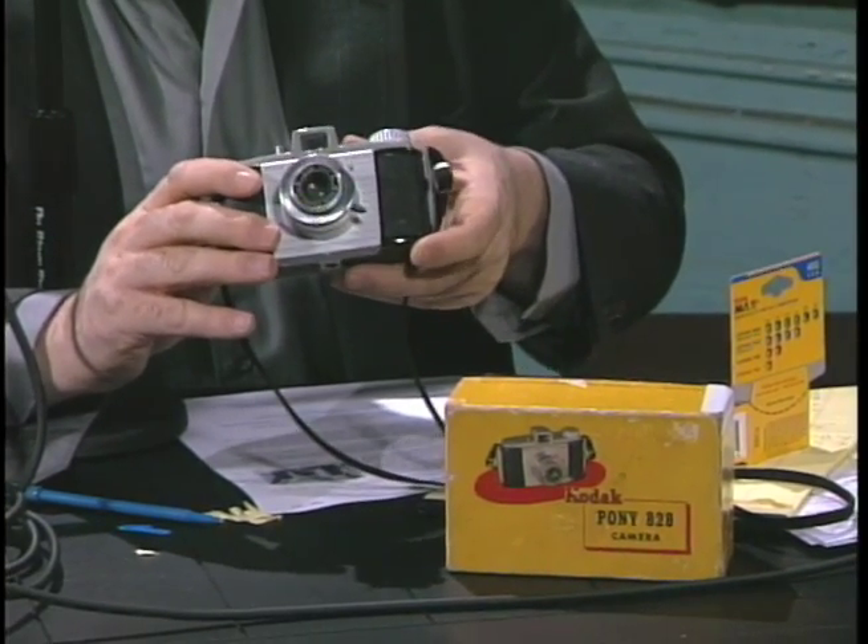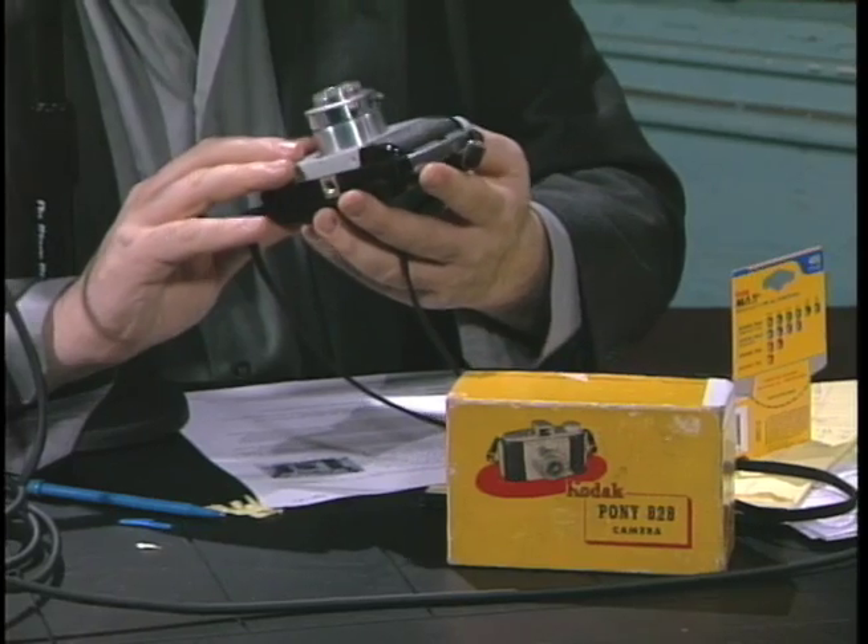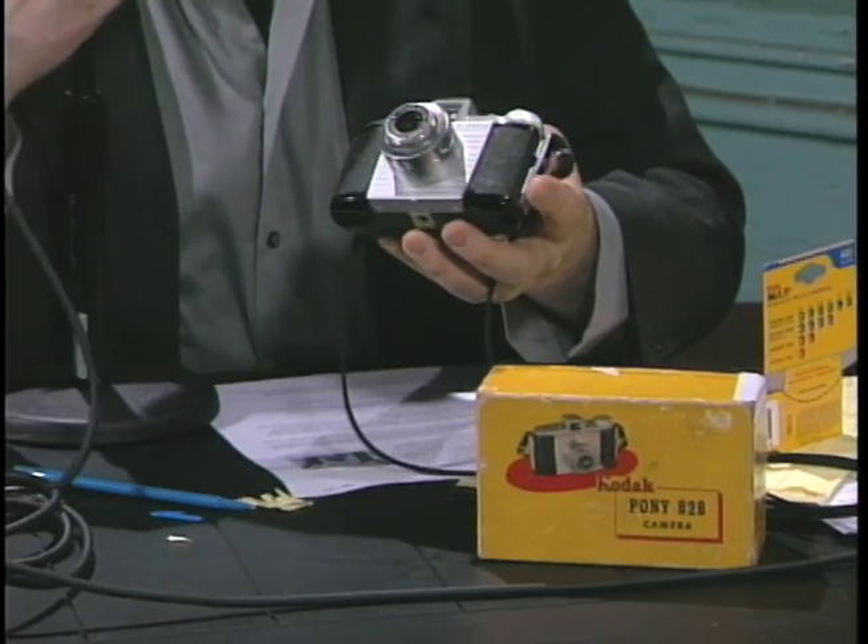The Pony is a camera that was developed in the late 1940s, early 1950s, and of course it was designed by Arthur Crapsey, who designed many of the Bakelite cameras for Kodak.